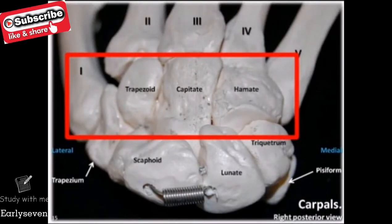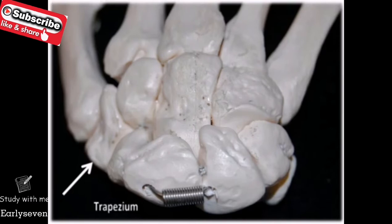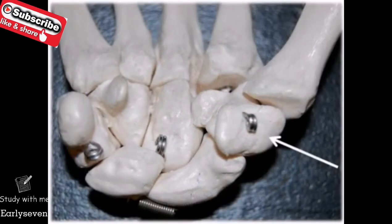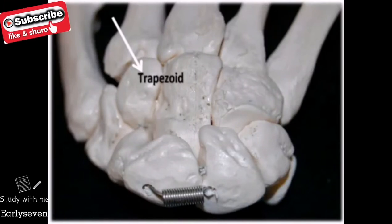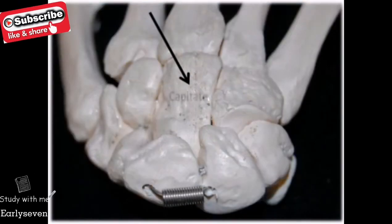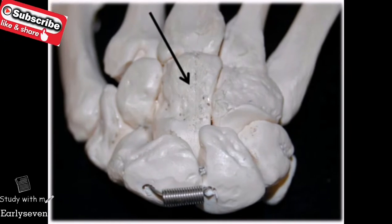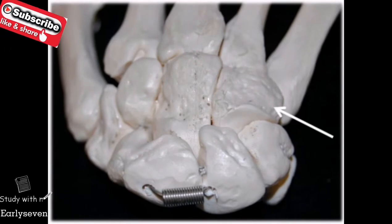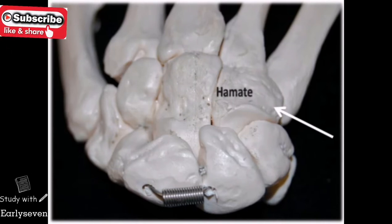The carpals of the distal row begin with the most lateral trapezium. The trapezium is a four-sided figure where no two sides are parallel. Our second carpal is the trapezoid, which is also a four-sided figure with two of the sides being parallel. Our third carpal is the capitate, which means head-shaped. And our fourth distal carpal and most medial is the hamate, which means hooked.